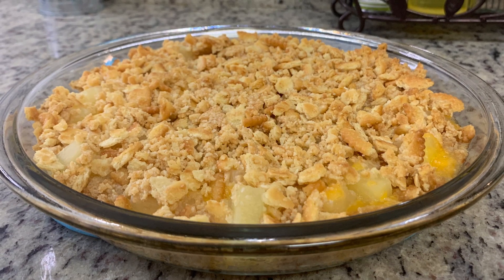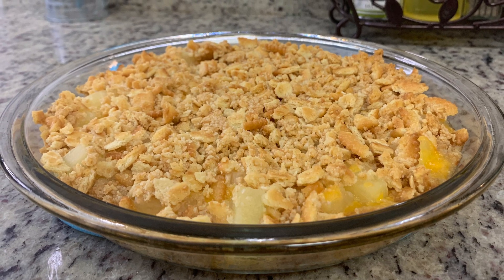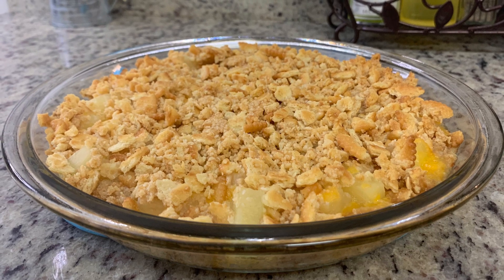Here's the finished casserole. I like to let it sit for a couple of minutes before serving. Like I said, this is super yummy and goes so great with ham — if you've never tried it, I really recommend you give it a try.